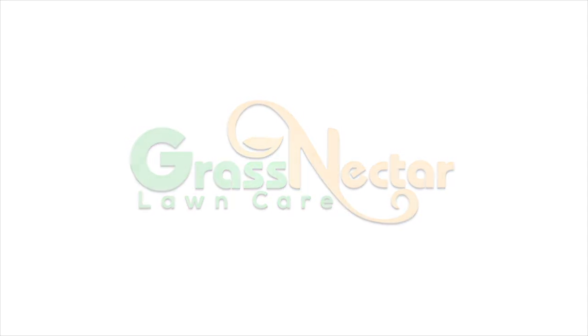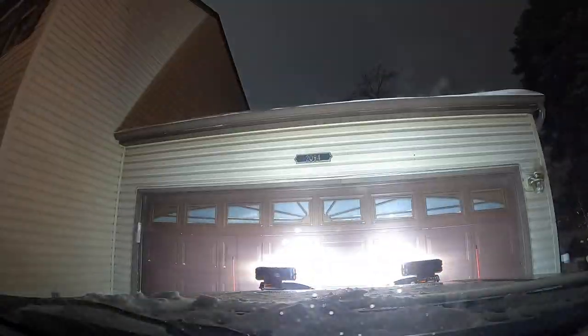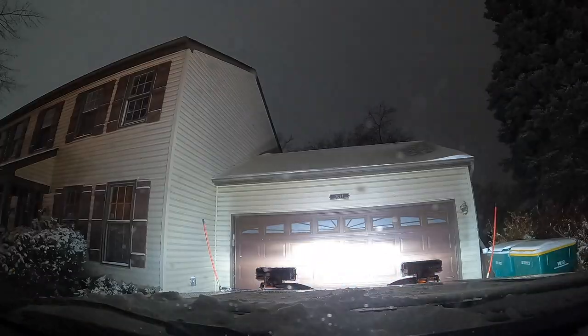Alrighty then, let's do this. When I first started, I didn't know how to plow a driveway, so I decided to make this video for the me from three years ago.